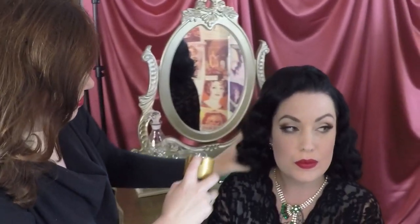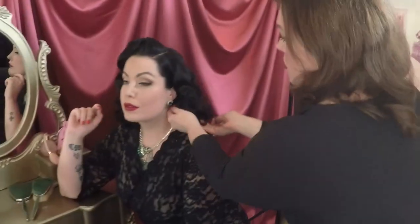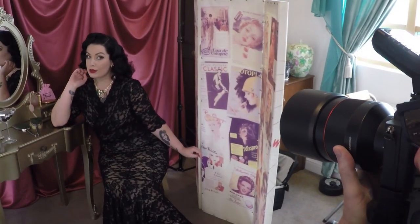That's our evening look complete. Thank you for tuning in — stay tuned for more videos, and thank you to Madame Von Shanrock, our gorgeous model, and the amazing Terry McNamara Photography for these beautiful stills. See you again soon.